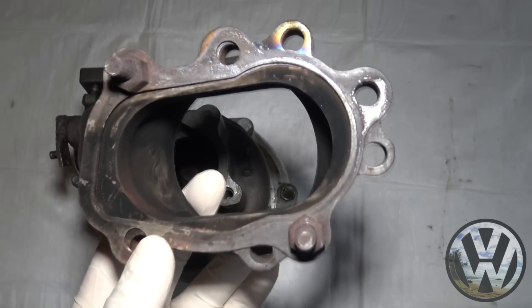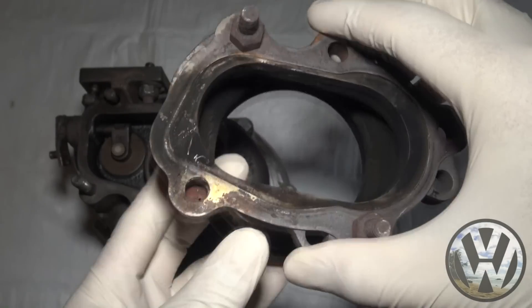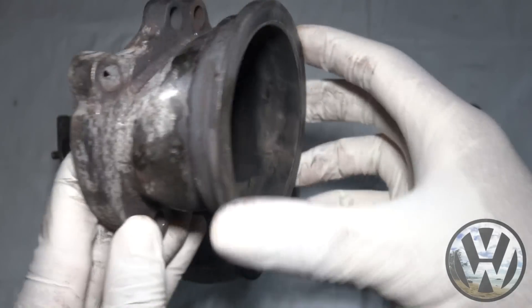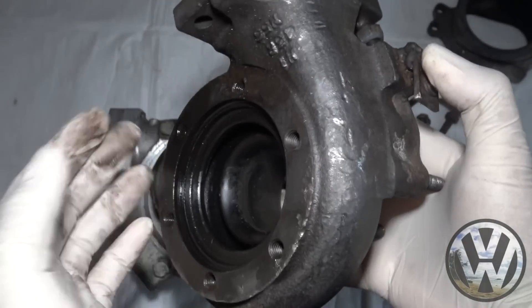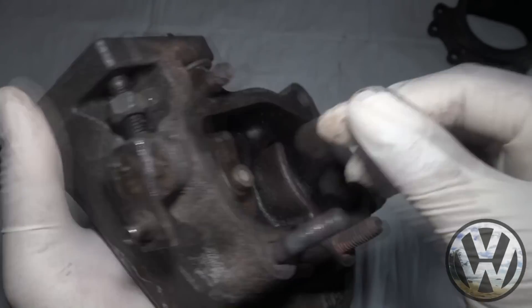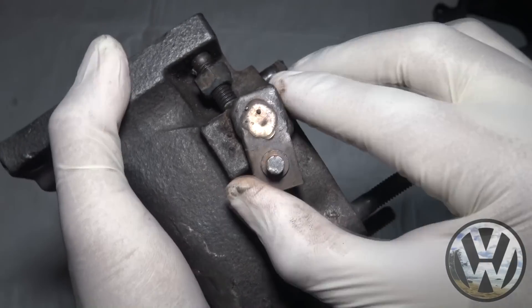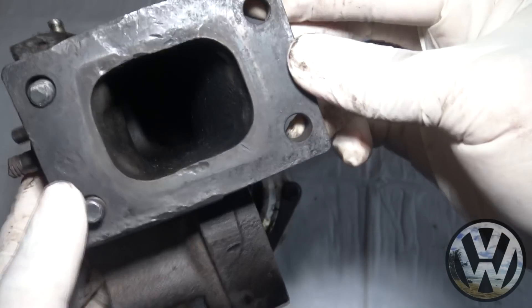Here is where the adapter warped, causing the exhaust leak. All this black buildup is from the exhaust gases escaping. The V-band side looks pretty much leak-free. Here is the original T25 turbine housing with the internal wastegate. I didn't run an actuator on the turbo, so to keep the flap from opening, I welded the arm to the turbine housing. It pretty much stayed shut. No leaks on the turbo to manifold side.